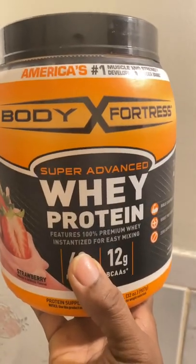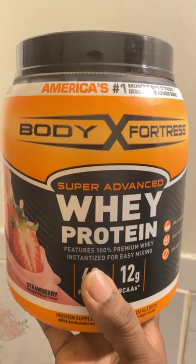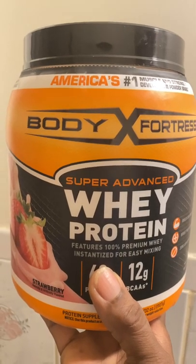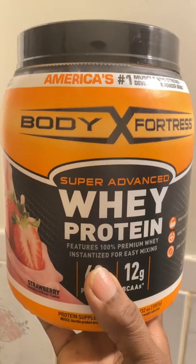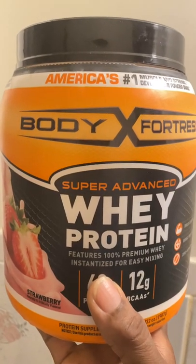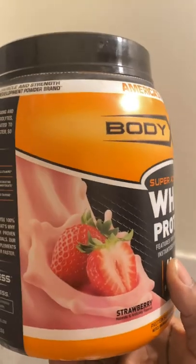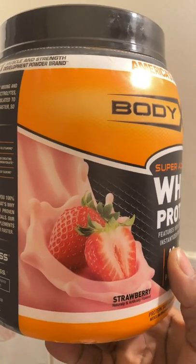Whey protein powder for your smoothies and for your shakes — very tasty and delicious. It comes in a variety of flavors, but today we have the strawberry flavor.